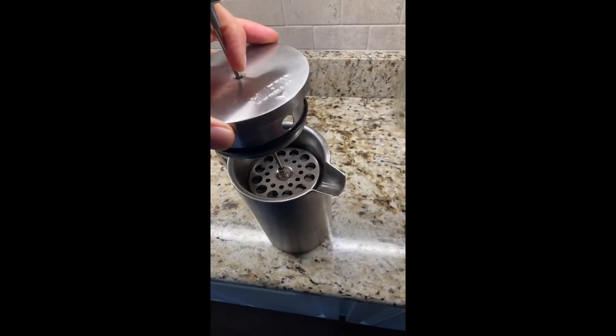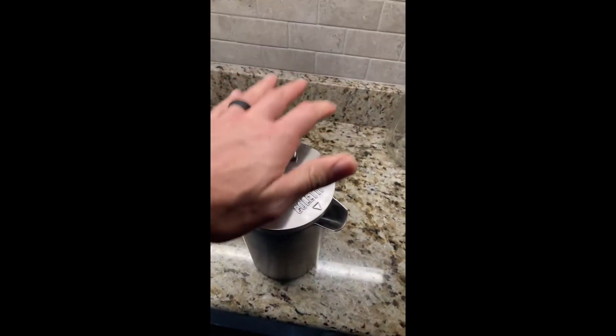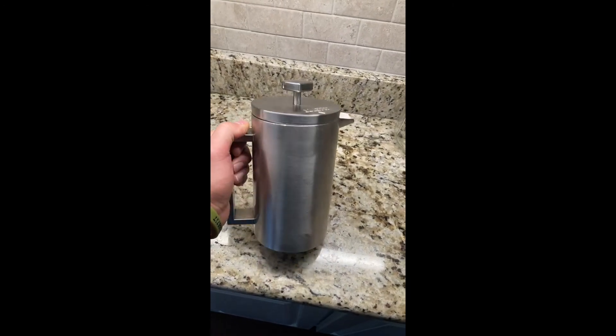It keeps the coffee hot, and my favorite thing about the press is that it keeps the grounds separated from the water really nicely, so I don't get the sludge at the end of my cup like I normally do with other presses. Great French press — highly recommend it, definitely worth the investment.